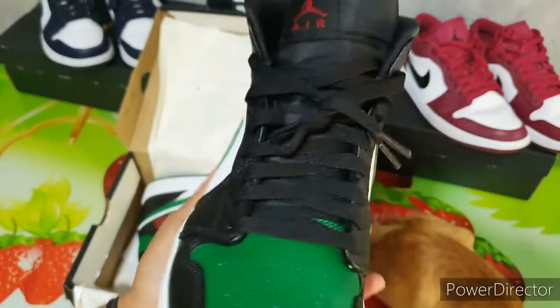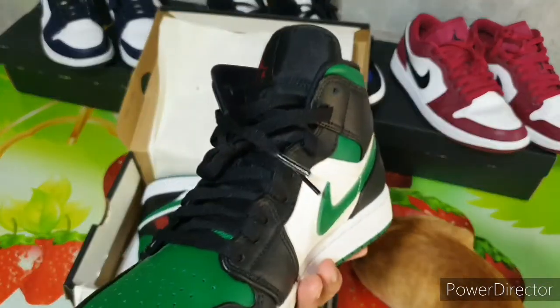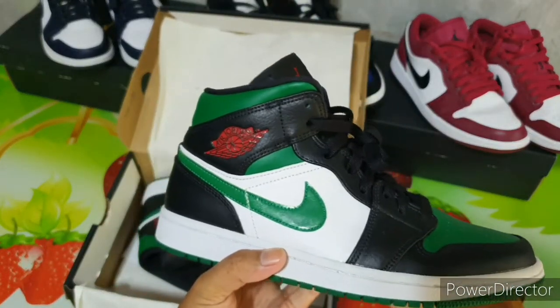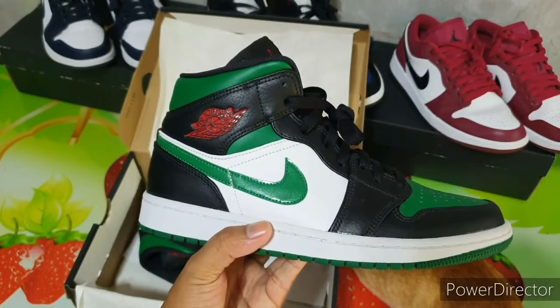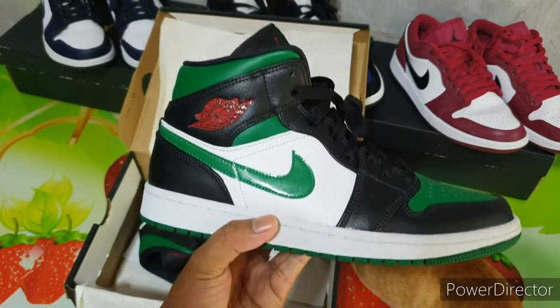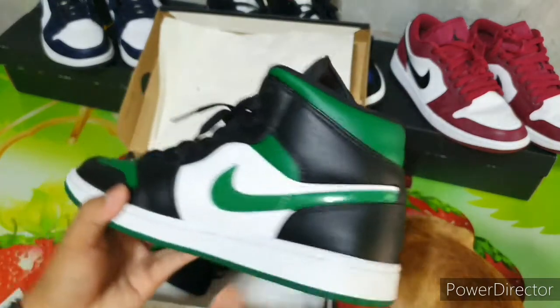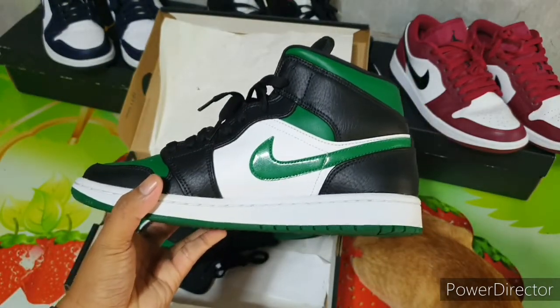And inside the shoes, there's the green Jumpman logo. So guys, these are beautiful shoes. I like the color combination. If you can still find a pair, please grab one. I like the color and the comfort of the shoes — you won't regret it.